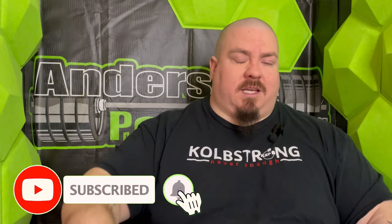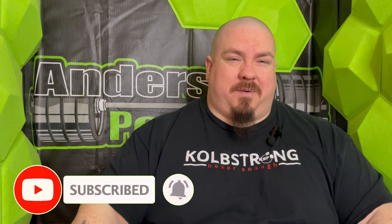Hopefully this video clears up any questions people have about the different types of shirts and why they have different categories. If you have more questions, I'm happy to answer those — just drop them in the comment section below. If you guys can help me out and do all the YouTube things, like and subscribe, that really helps us out. Until next time, stay strong.